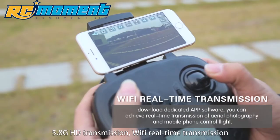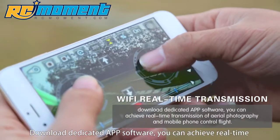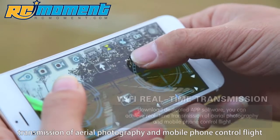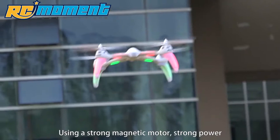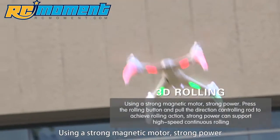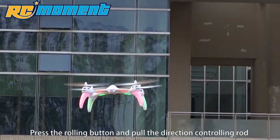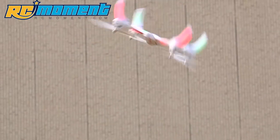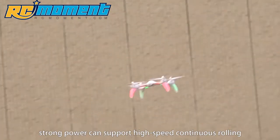Wi-Fi real-time transmission: download the dedicated app software to achieve real-time transmission of aerial photography and mobile phone control flight. 3D rolling: using a strong magnetic motor with strong power, press the rolling button and pull the direction controlling rod to achieve rolling action. Strong power supports high-speed continuous rolling.